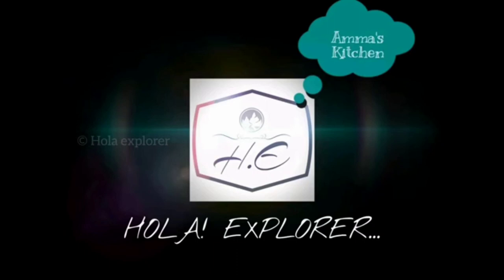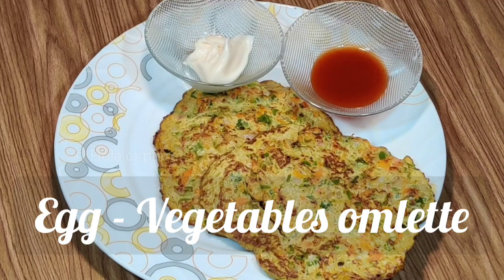Hello everyone! Welcome to Holla Explorer in Amma's kitchen. We are going to eat a very healthy breakfast — that is Veggie Omelette.